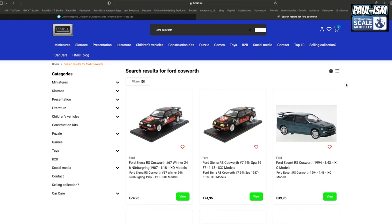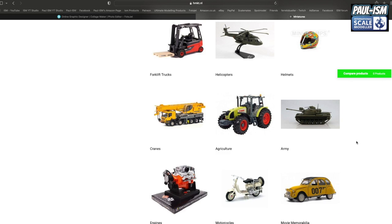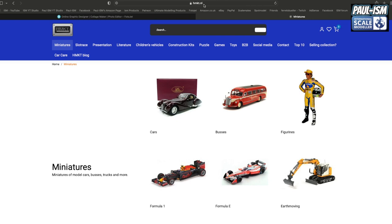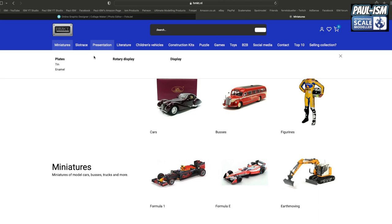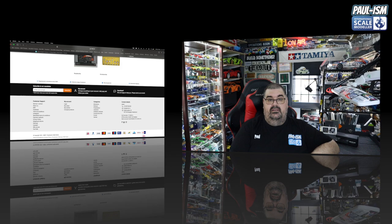While we're on the site, the discount code for my channel is paulism10 — I'll pop it up on screen and stick it in the description below. That will get you 10% off across the site. I think it's on everything but it's definitely on the diecast. Under miniatures you've got cars, buses, figurines, Formula One, earth-moving, forklifts, helicopters, helmets, movie memorabilia, engines, accessories, roadworks — all sorts in there. Well worth looking at the site: hmkt.nl.